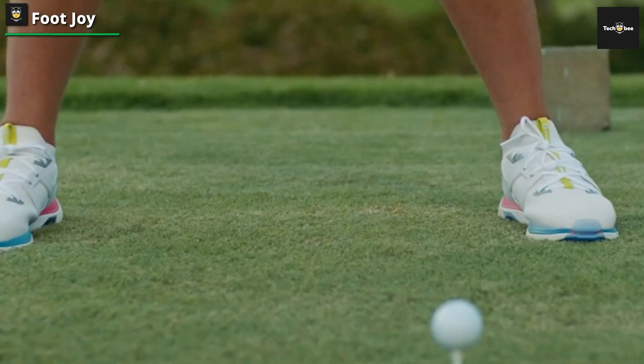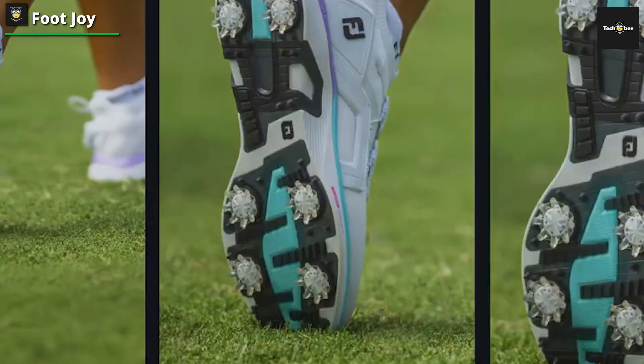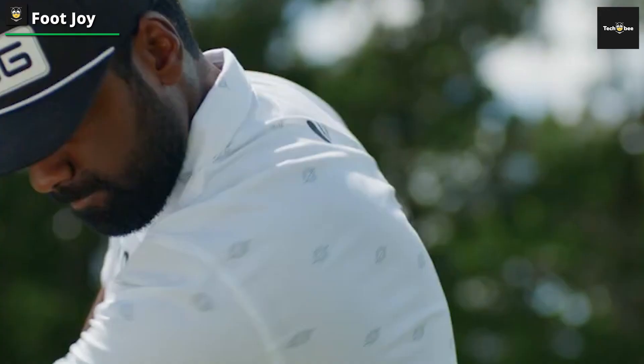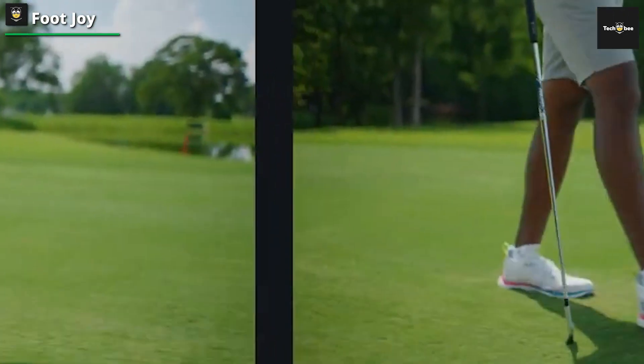The more we looked at the FJ Hyperflex Carbon shoes, the more we loved them. They are bright and colorful without being too in your face and give off a youthful player vibe. FootJoy reckons that the Hyperflex Carbon offers increased stability over any shoe on the market now, due to the carbon power plates.